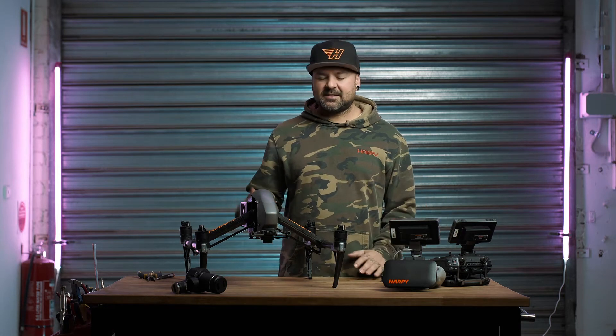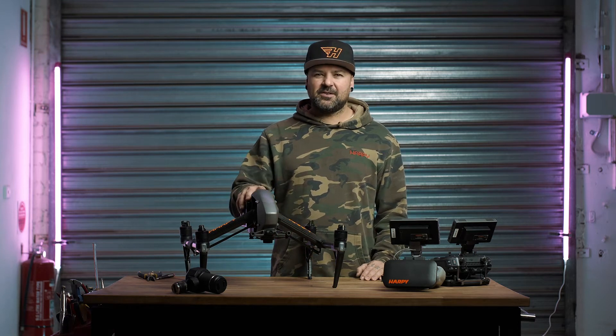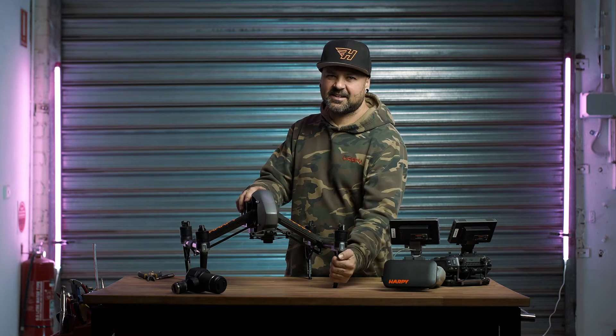Hello and welcome to Harpy TV. My name is Radar Kane. Today I'm going to take you through one of the common problems with the Inspire 2: having a broken landing gear leg.